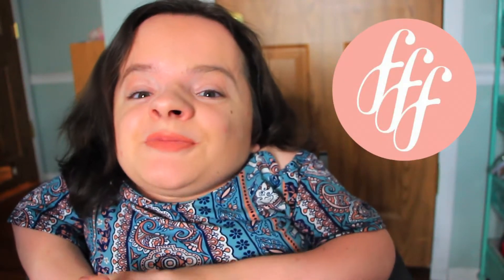Hey guys, it's Mikayla and you're watching Fun Size Style. Today I am bringing you a FabFitFun unboxing.